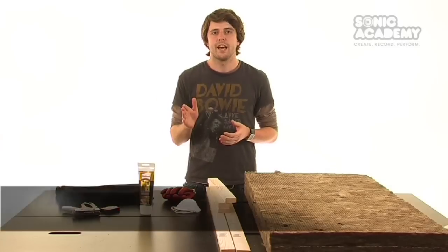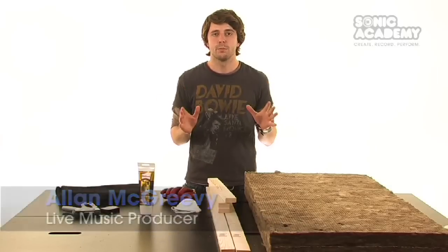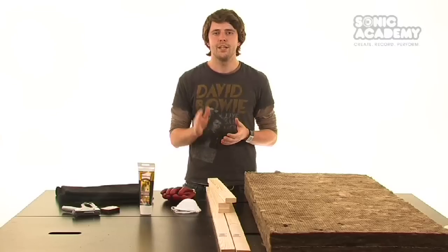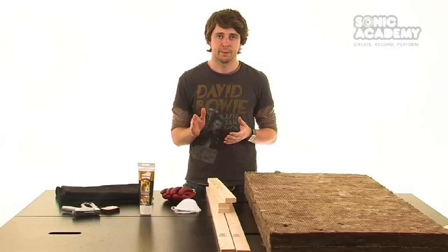Hi guys, welcome to another Sonic Academy tutorial. In this tutorial we're going to show you how to make your own sound absorbers for your home studio. This is a cheap and easy way to clean up the sound of your room and improve your listening and mixing experience.